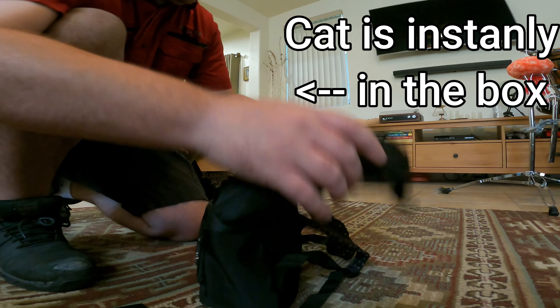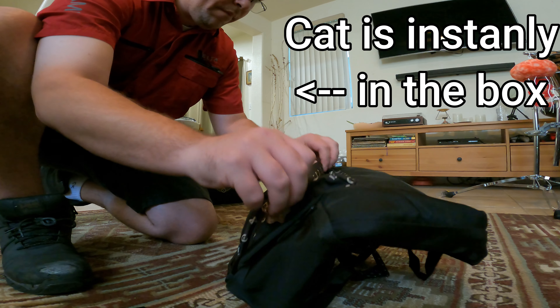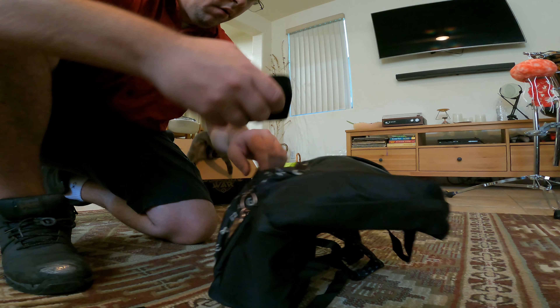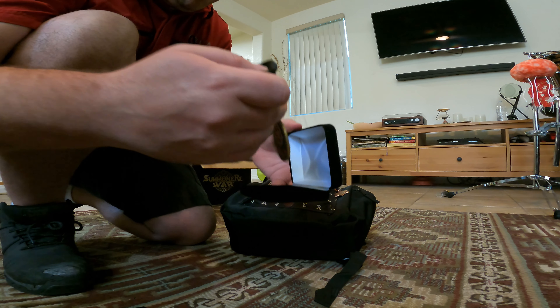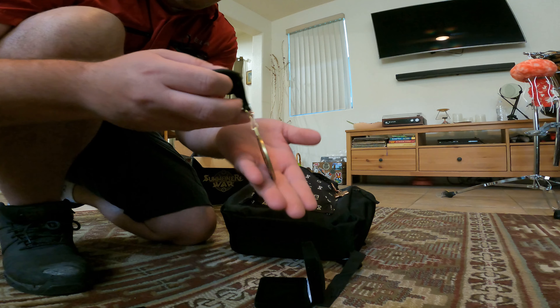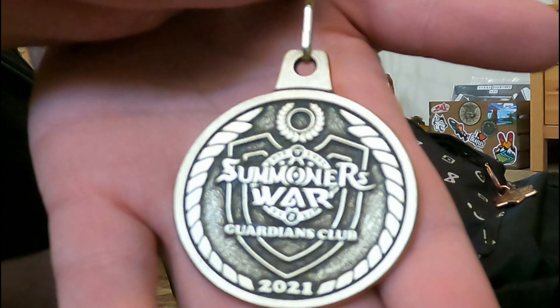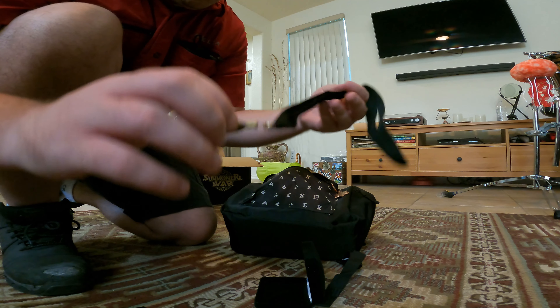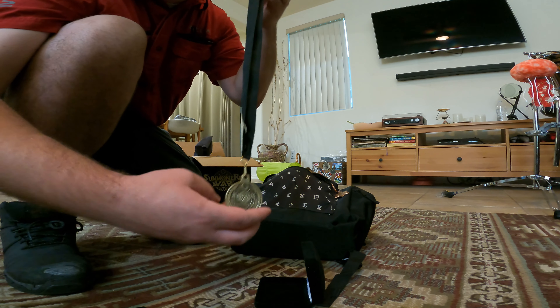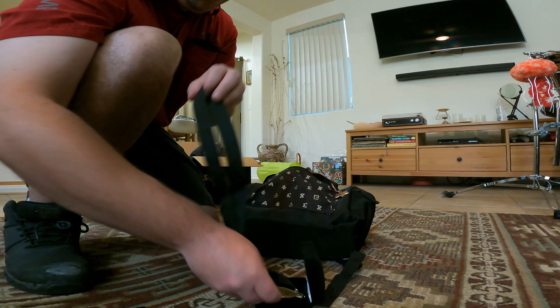Feels like there's stuff inside. Oh wow, what is this? This looks nice. It's actually like a metal. It says Summoner's War, Guardians Club 2021 — that you can actually wear. That's pretty nice, actually.